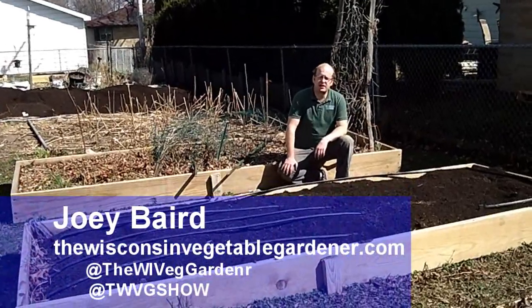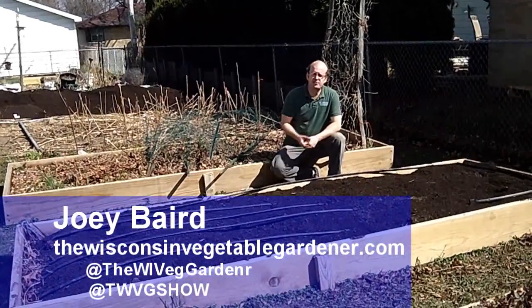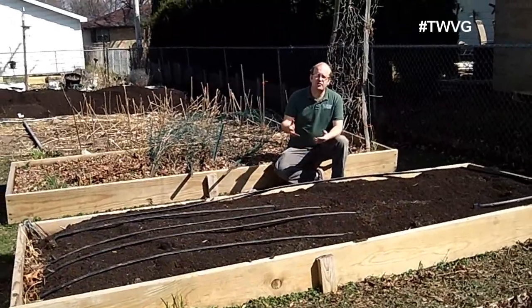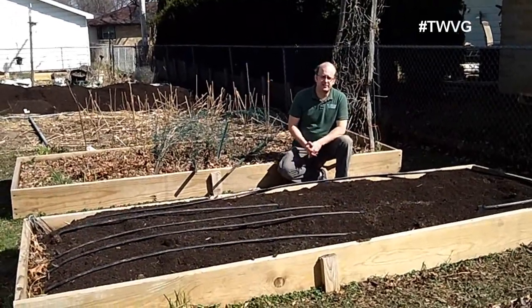Welcome to First Garden, New Gardener. I'm Joey Baird. You may be starting your first garden, or maybe your second, and you're thinking about going to raised beds.